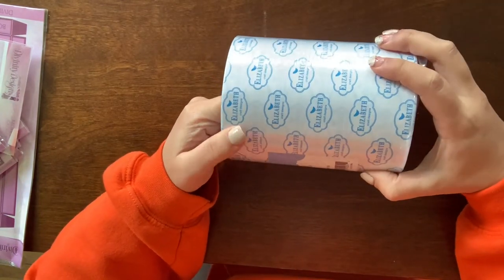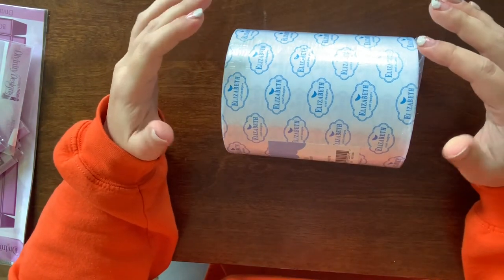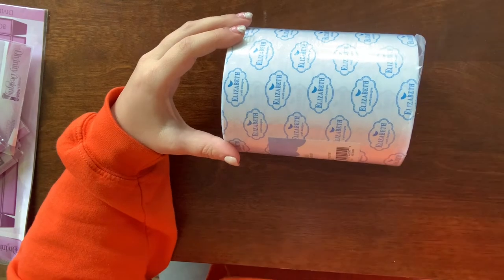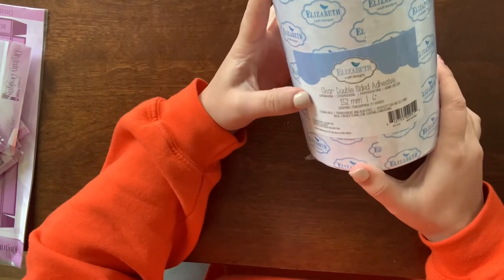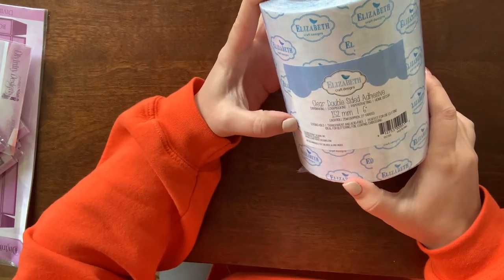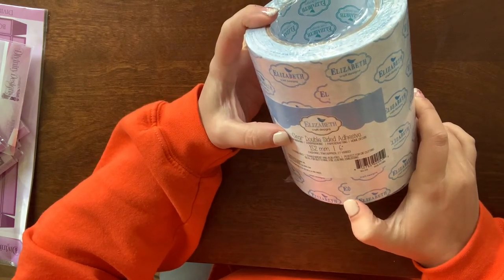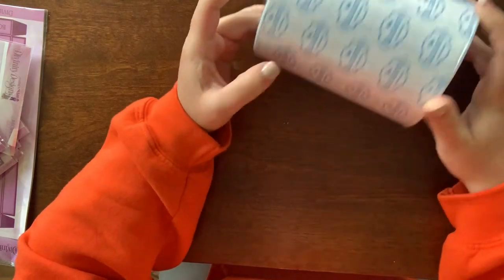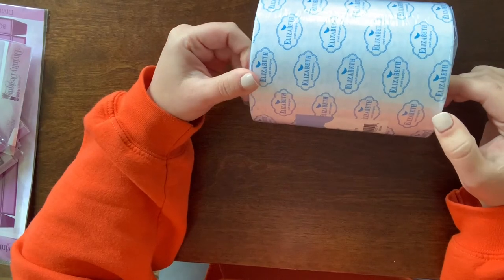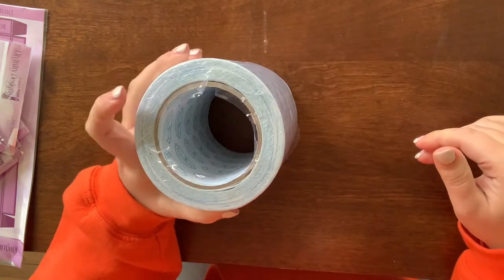This one's from Amazon — I know I shared a journal I made using the Eileen Hull dies, and I've been making so many of them lately that I was running out of my smaller tape. So I got this wider tape — I think it's about six to eight inches wide. It'll make making those journals a lot more efficient instead of using my one-inch tape.